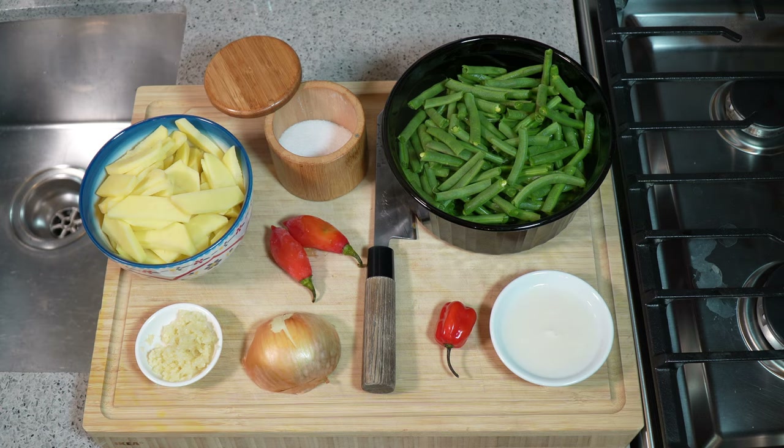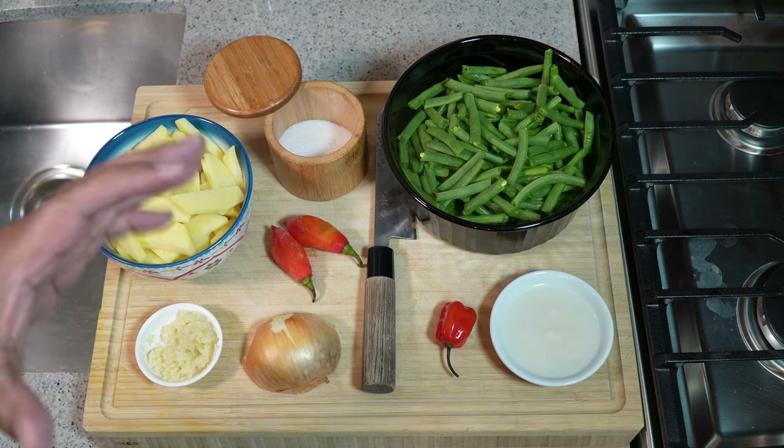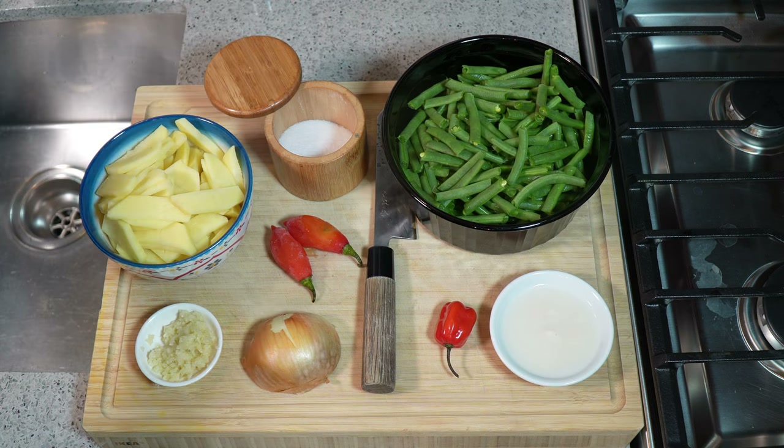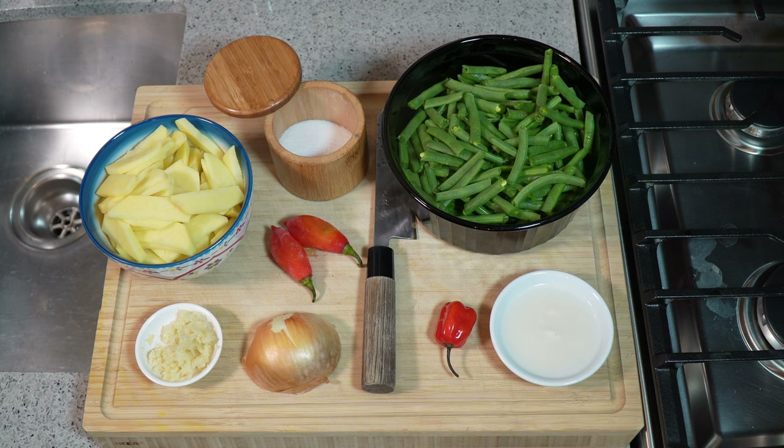We've got a pound and a half of string beans — they've been trimmed, washed, and cut into about an inch to an inch and a half pieces. We'll need some sea salt; use whatever salt you have. I have some coconut cream, a scotch bonnet pepper — I'm going to use the entire pepper, I like it spicy, but you don't have to. And I have these two pimento or seasoning peppers, which have absolutely no heat whatsoever. The frosting you see on them is because I grow them in my garden; right now it's winter so they've been in the freezer.